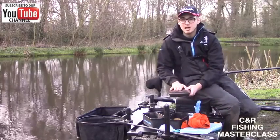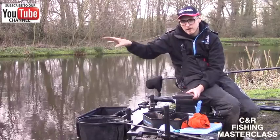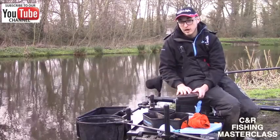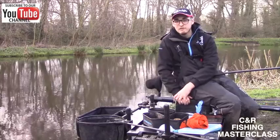The other bait on the day is bread. I'm going to dob all the way around my peg on the far shelf, just down where the fish run along the far shelf, and hopefully we'll catch a few early carp on that. So that's all my bait — let's get fishing!